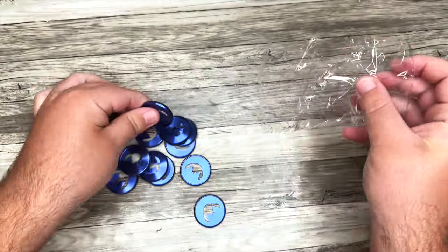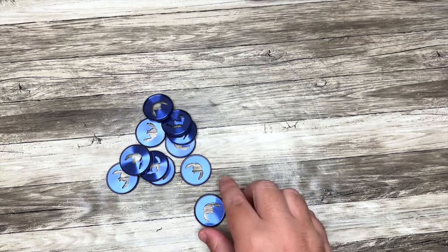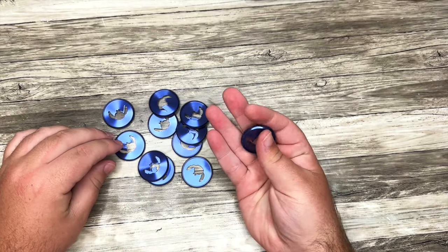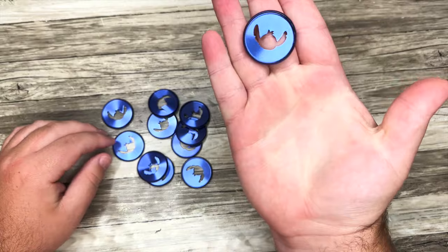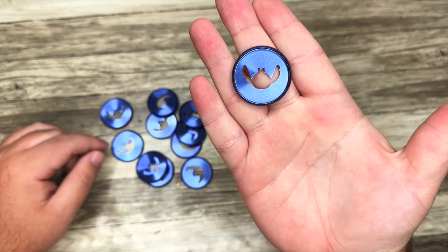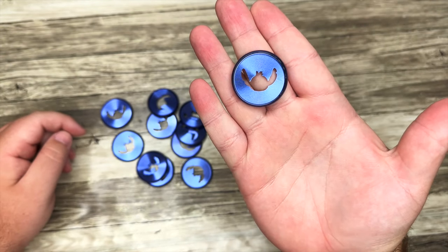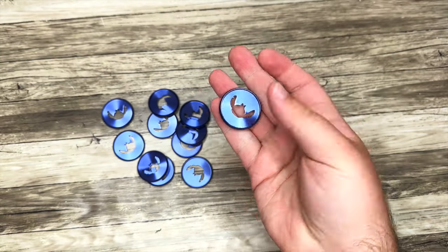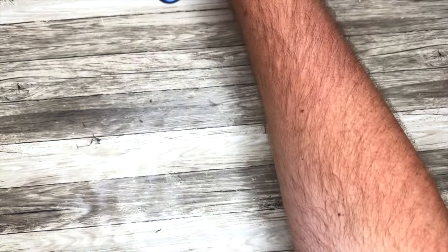Speaking of Stitch, I love this idea. We have these beautiful, rich navy blue discs, and each one has a Stitch head in it. This is really fun to kind of liven up your planner. We also have some classic metal discs — beautiful quality.